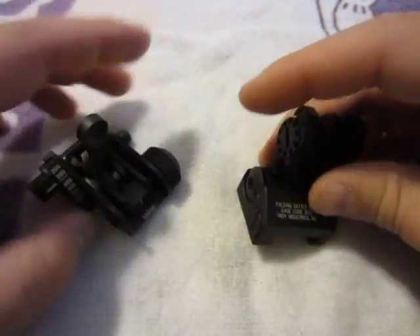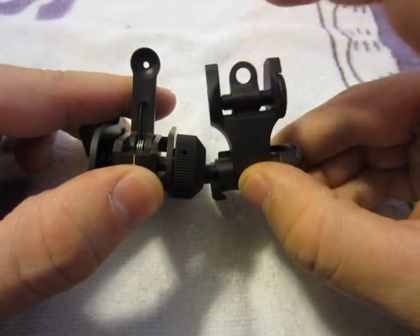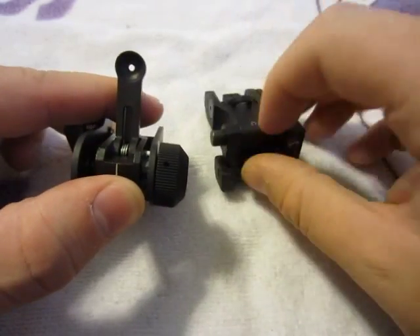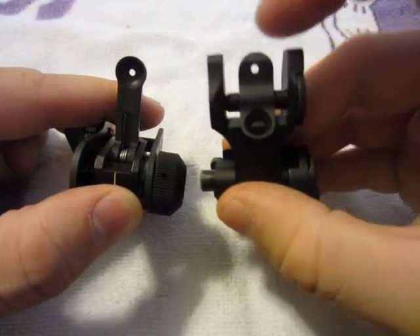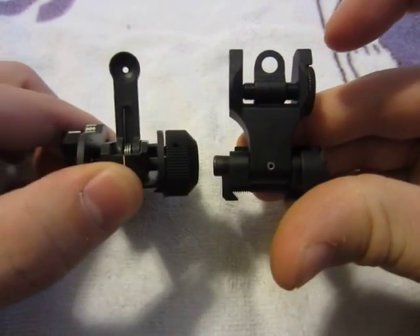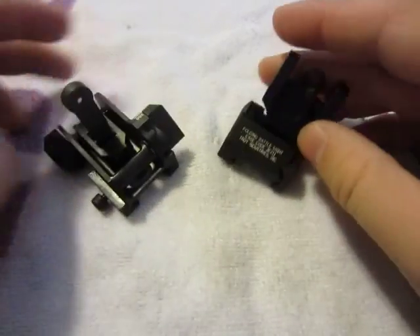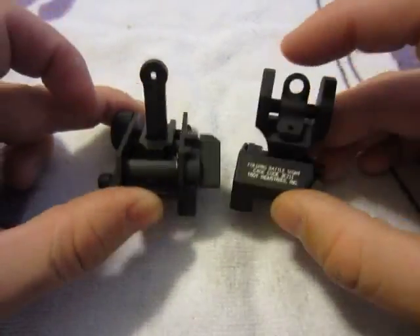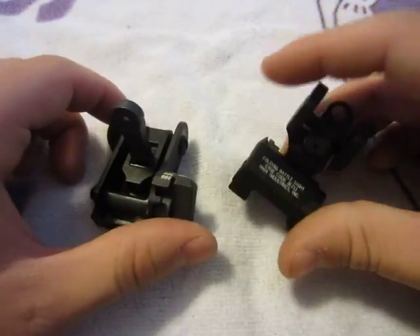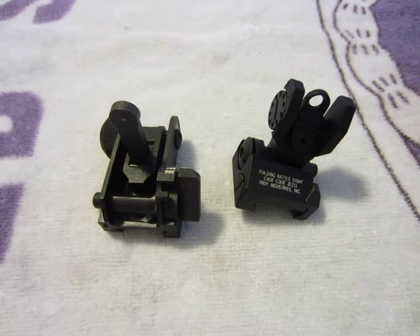Personally I prefer the Troy sights just because I like having the larger sight for fast target acquisition. But they are both great sights — both full all metal and very sturdy. If you have any questions please leave me a comment or message. I hope you enjoyed it, thanks a lot.